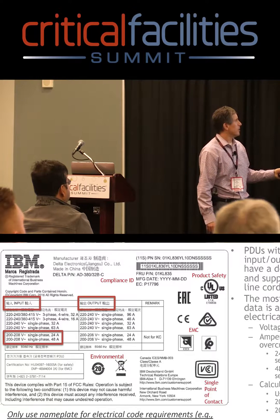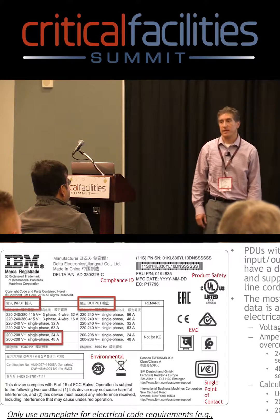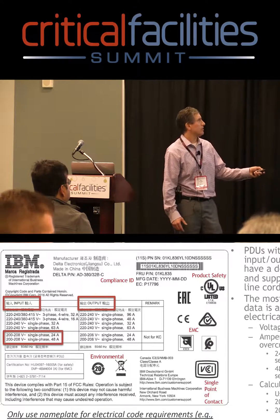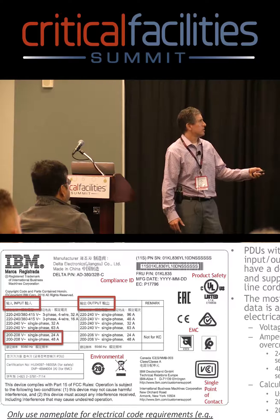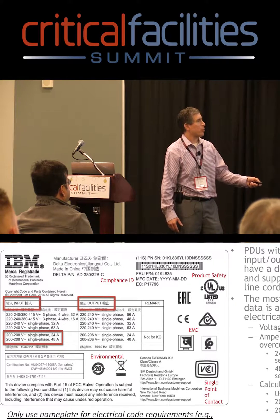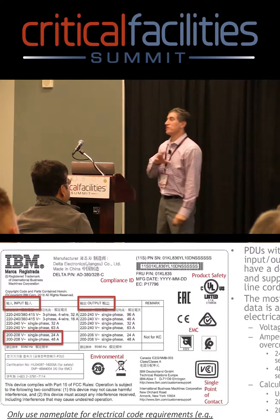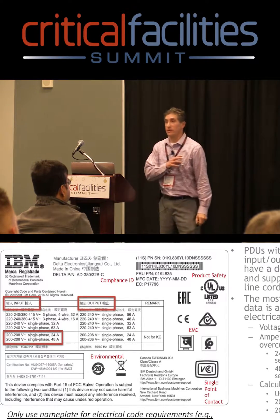The second thing you'll notice is that this one does not have KVA listed. But again, use the low line voltage: 200 times 24, or 200 times 48. And there it is — it's 4.8 KVA or 9.6 KVA. So all the information is there, you just might have to do some of the calculations yourself.